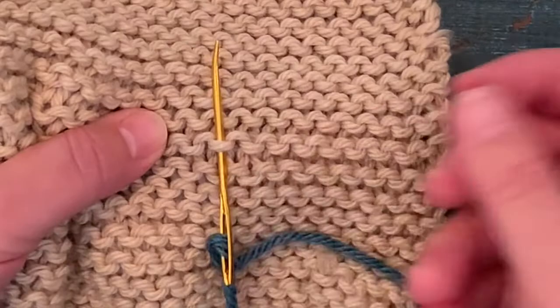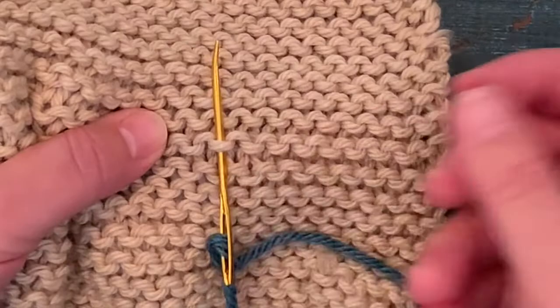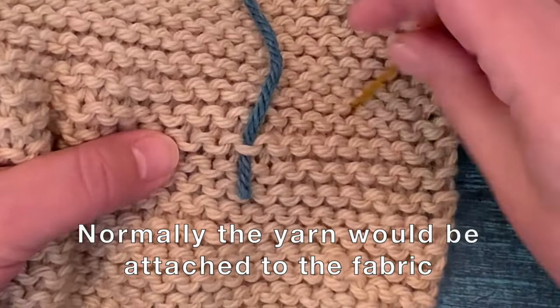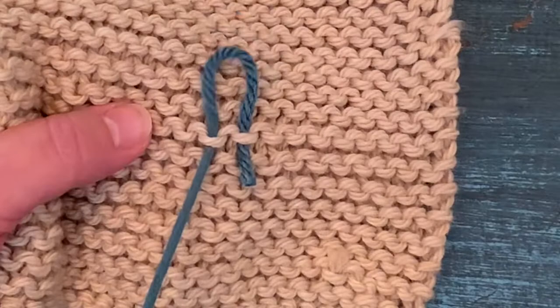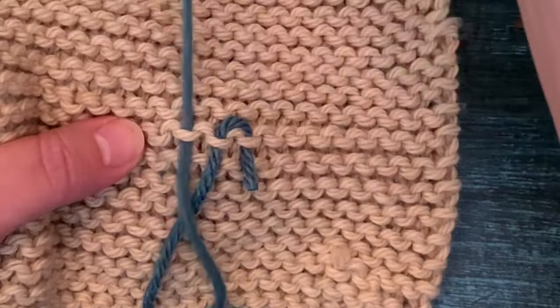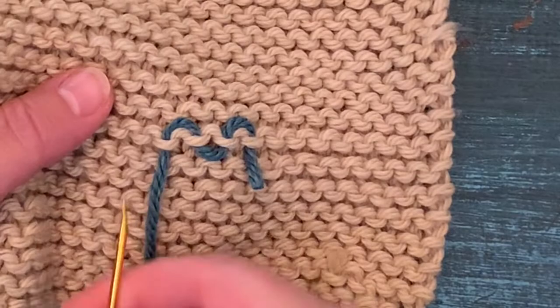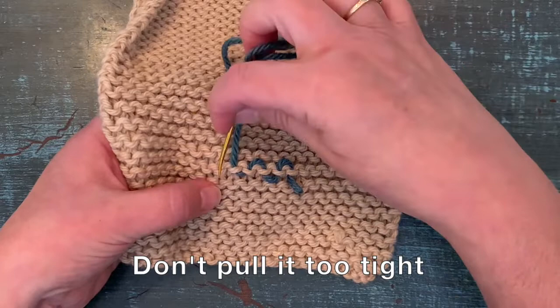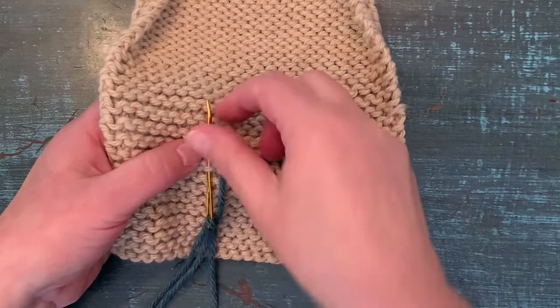Take the needle with the yarn on it and go up a smile. Leave a little bit of yarn there — you don't want to pull it too close to the end or it will just come out. Go up the smile, then skip the frown and go down the next smile. Skip the frown, up the smile, skip the frown, go down the smile, and continue doing that for about an inch to an inch and a half, depending on the yarn. If you have something really slippery, go a little further. If you're using 100% wool or a wool blend, you don't have to go quite as far.